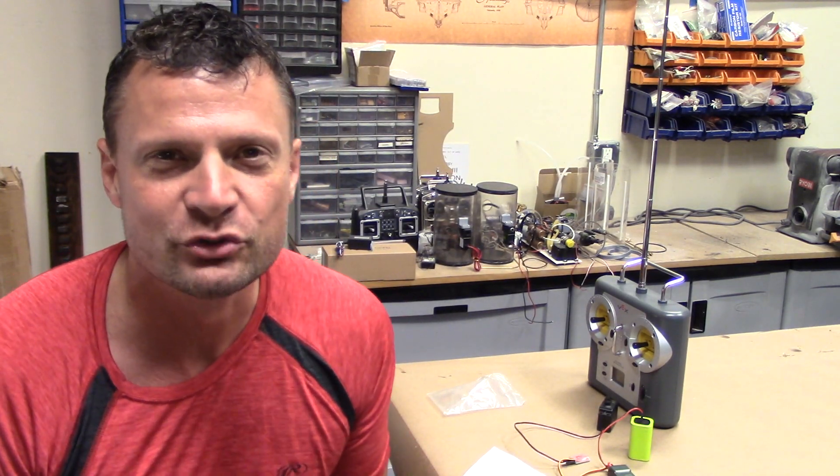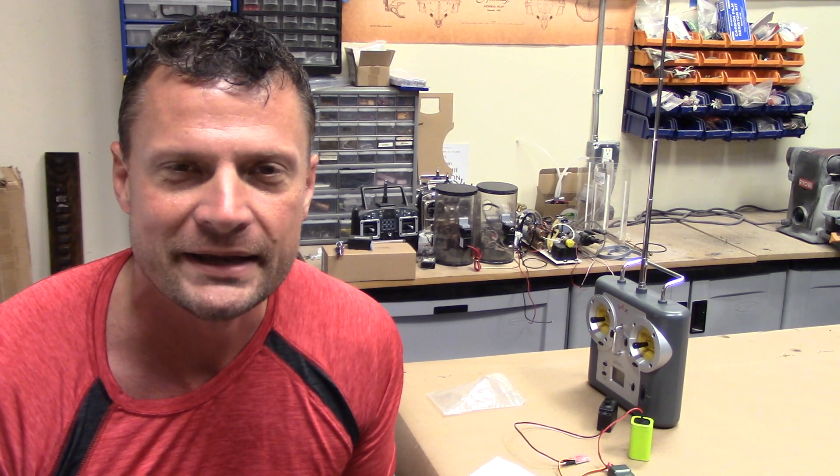Hello again everyone, this is Bob Martin, the RC Subguy with NautilusDryDocs.com, and I got a new product that I want to run through with you. I'm kind of excited about it because it pertains to a bit of a pain point that we have in the RC Submarine hobby, and that is proper 75 megahertz radios.